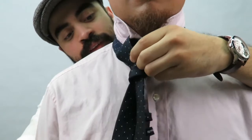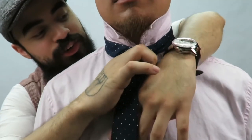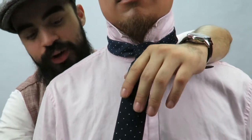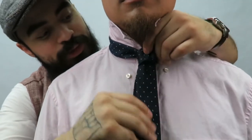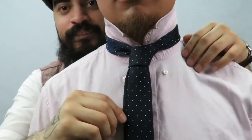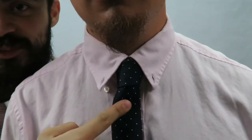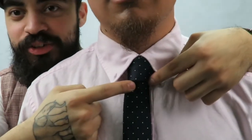Then you go back under everything again and stick it through the hole that you made. Pull the short end down, pull the big end down as well to tighten up the knot, bring the collar down, and that is a half windsor. It's a little bit more symmetrical and it's a bigger knot.